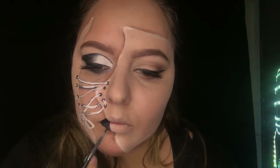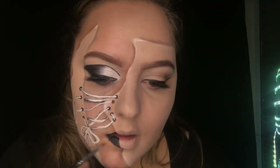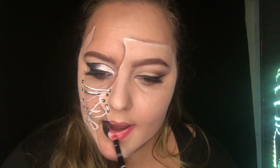Going back in with the cream paint, I'm applying black lipstick using a very fine brush onto one side of the lips. On the other side I'm going to be using a red lip liner and a red lipstick to fill in the rest of the lips.